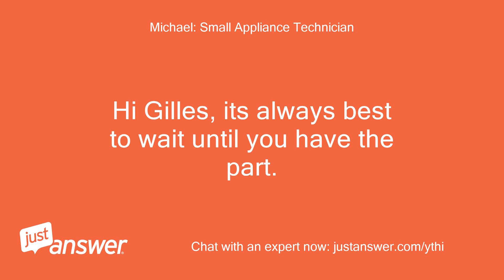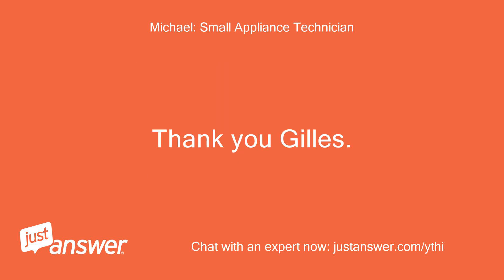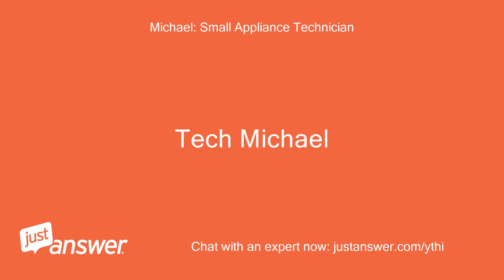Hi Gilles, it's always best to wait until you have the part — this one comes with instructions as well. So many times people take things apart ahead of time and then have trouble reassembling. Thank you, Gilles. — Tech Michael.